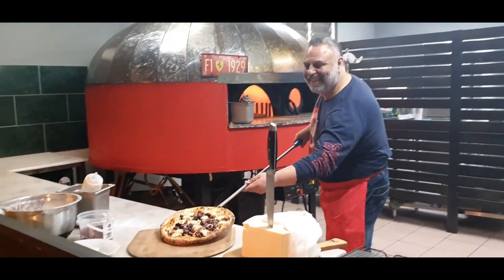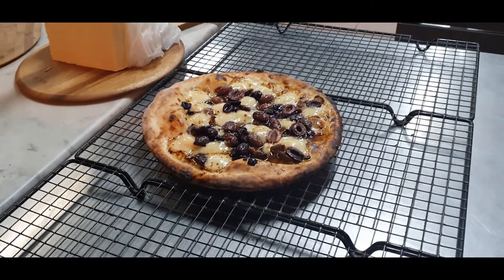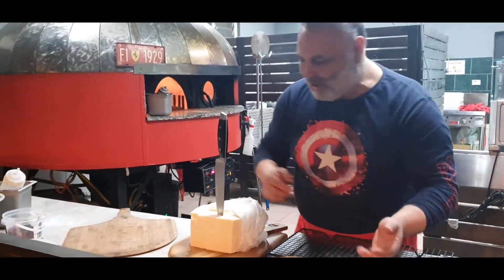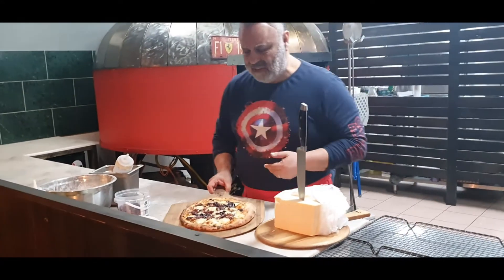And we're back. Look at this — on the rack. Let's get some steam out. Wow, that's beautiful. Simona, what do you think? Oh, it's beautiful. Oh, it's fantastic.